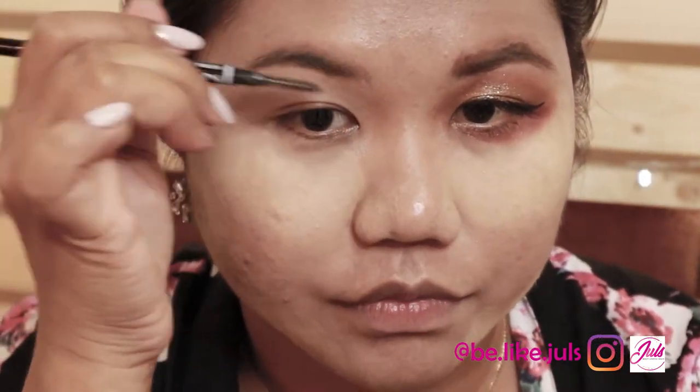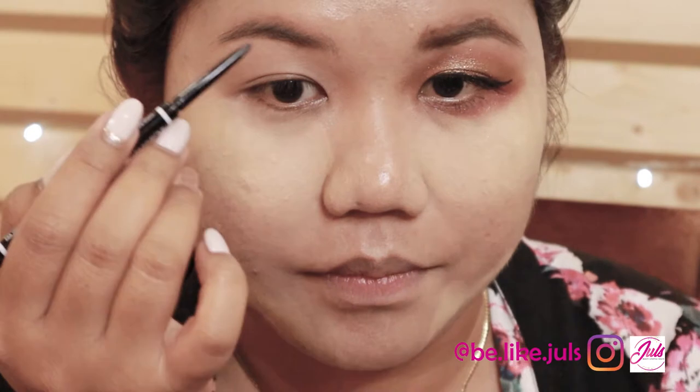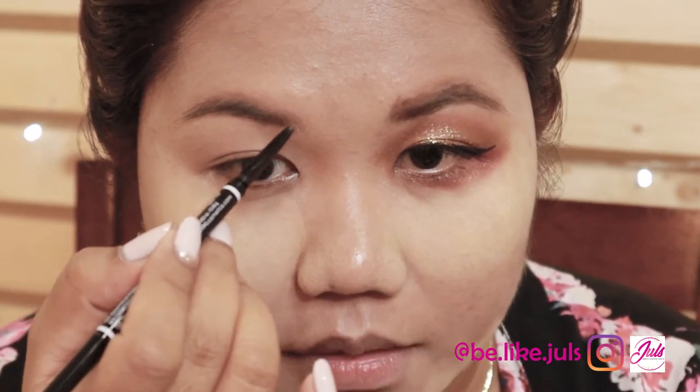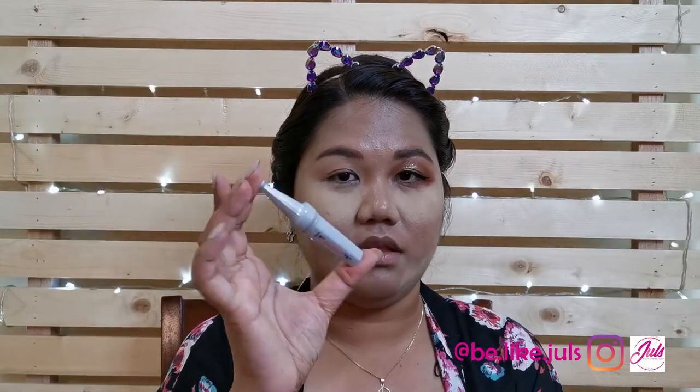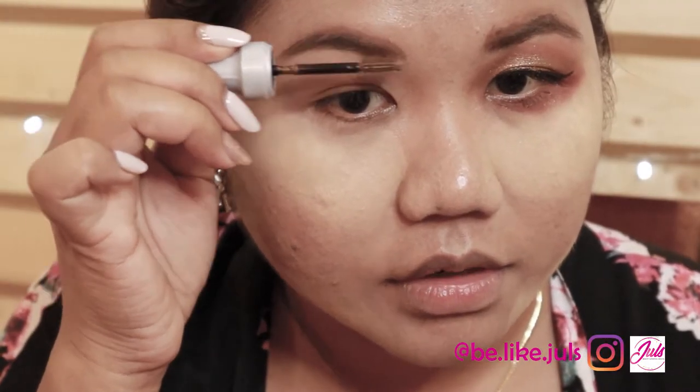For the eyes, I'm going to use the Essence Primer. For my eyebrows, I use the NYX Micro Eyebrow Pencil. The first step is to brush your eyebrows first, then do the tip — follow your natural hair growth. I personally don't like super thick eyebrows, just the natural look. After that, I brush them again and use a brow gel to keep my eyebrows in shape.